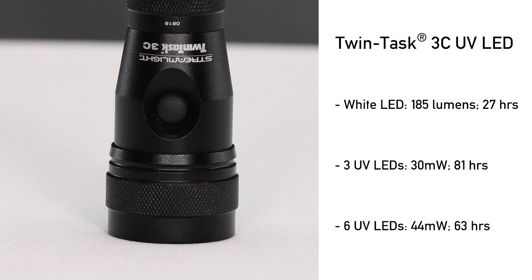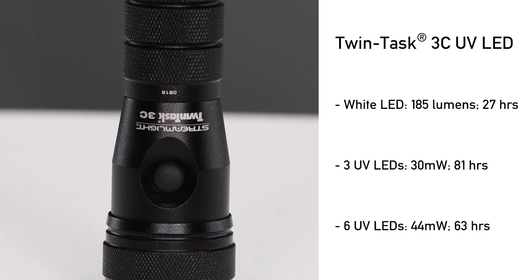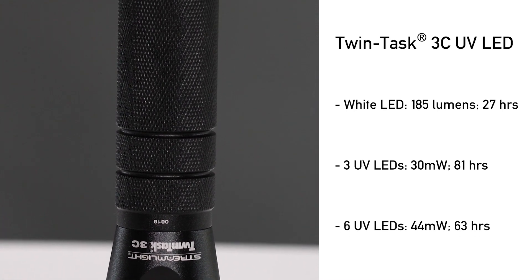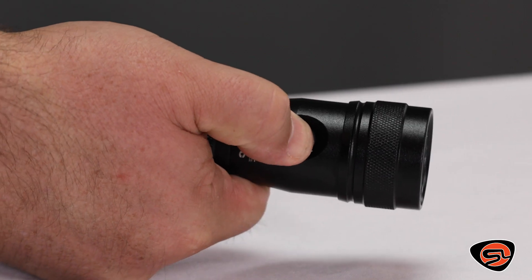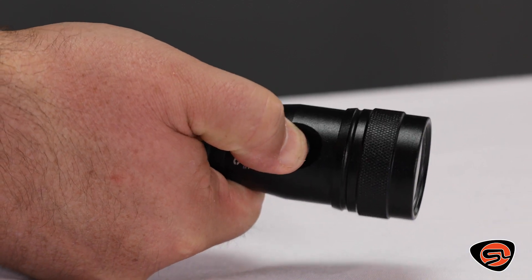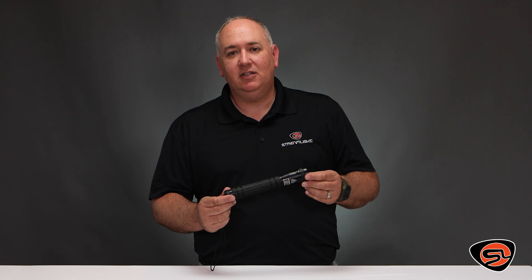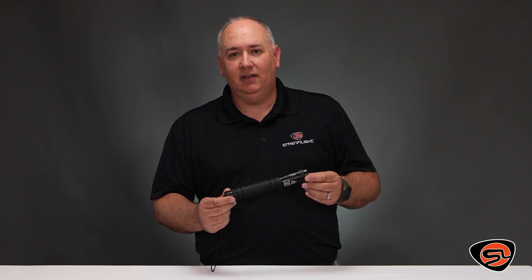The TwinTask 3C UV LED gives you three lighting outputs, including white LED for long-distance lighting. The push-button head switch controls the light and sequences through three UV LEDs, six UV LEDs, white light, and then off.